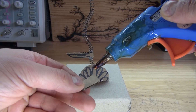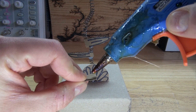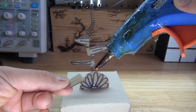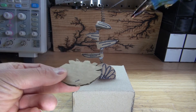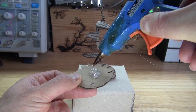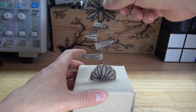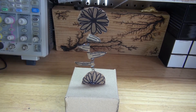Repeat the same process with the rest of the leaves. Next take a generous amount of hot glue and put it onto the flower, then put it on the top of the spring, or the top of the stem. And there you have it, the project is now complete.